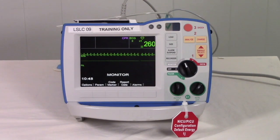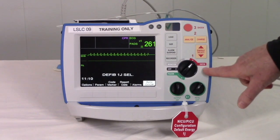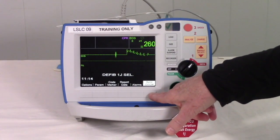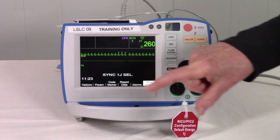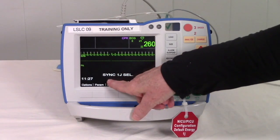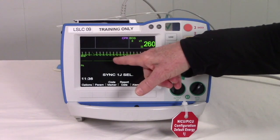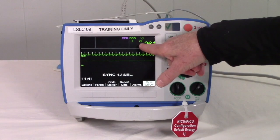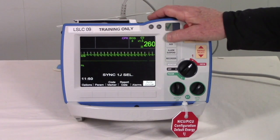Now let's cover synchronized cardioversion in the neonatal ICU. You might use it for SVT or ventricular tachycardia with a pulse. To use sync mode, you have pads and leads on the patient. Notice that on the Zoll there is no indication of sync until you turn it to defib — when you do, the sync option becomes available. Press sync to activate sync mode. You will know you're in sync mode because it will say 'sync' and the waveform will be highlighted. You must make sure this is an R wave; you may need to change the size to confirm.